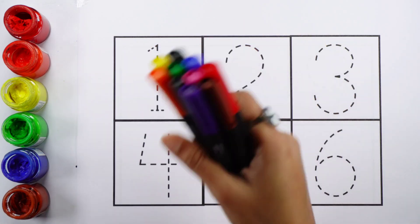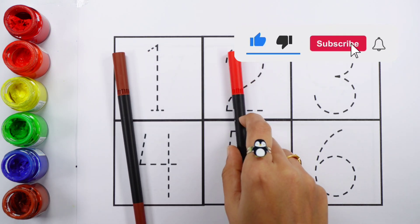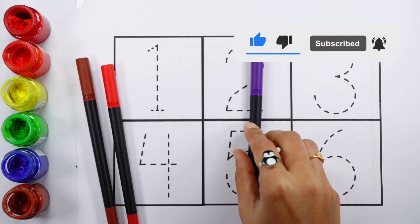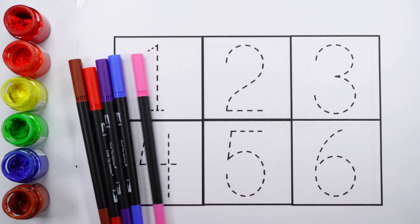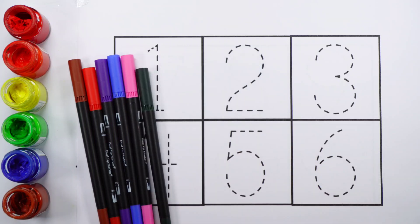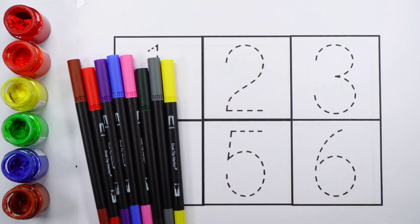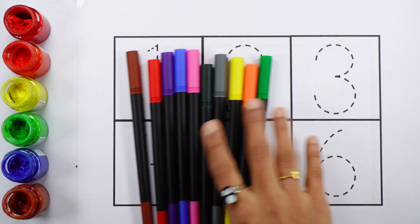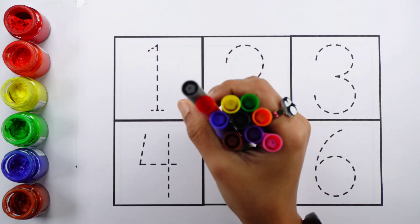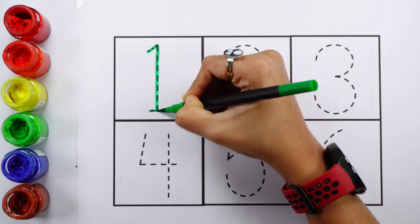Let's learn some colors. Brown, red, violet, blue, pink, dark green, gray, yellow, orange, light green.